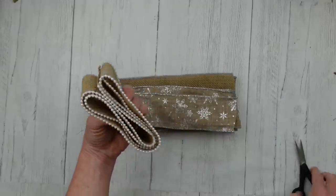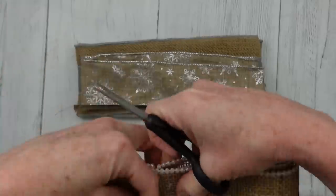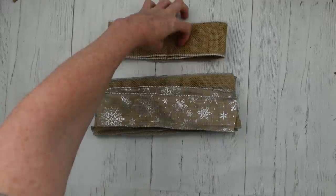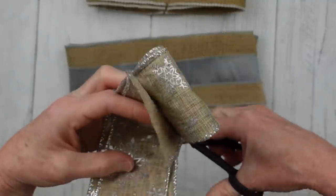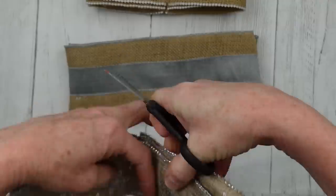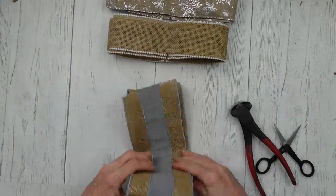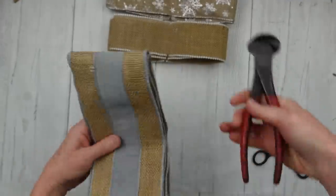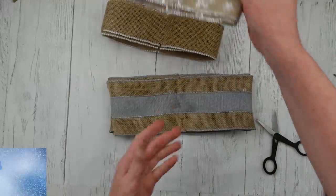Now I'm going to bend this stack in half and take my scissors, try to line my edges up, and just cut into it. You want to cut through that edge and barely into the burlap or the fabric, whichever ribbon you're using. I'm folding again to find my center point — cut just through the wire. Because this isn't burlap, it's thinner. And then this one, because it is so thick, I'm using my pliers to just cut into the wire and a little bit into the burlap.